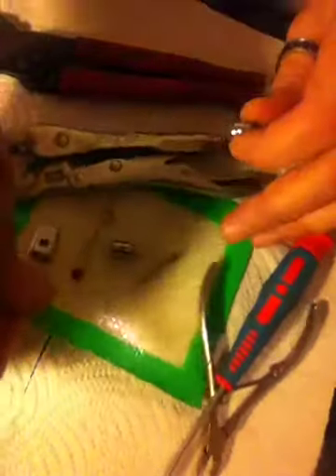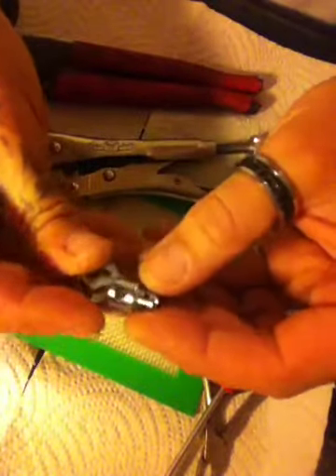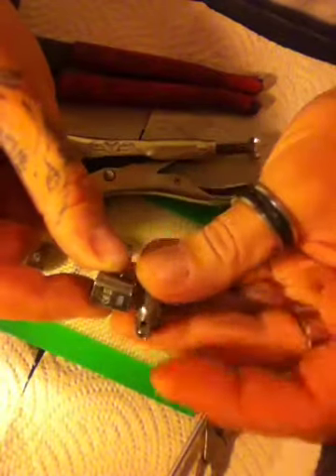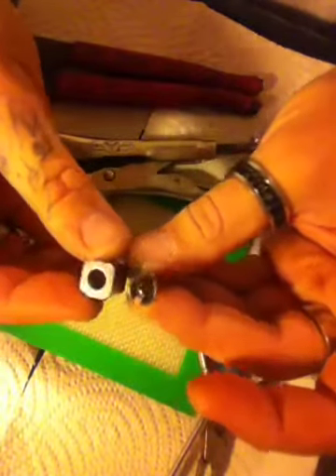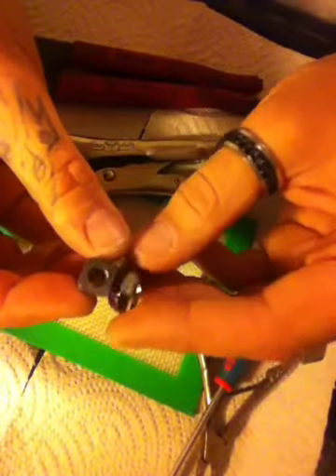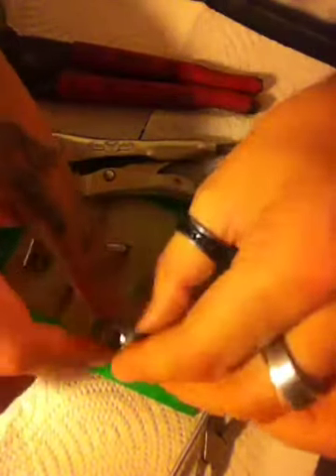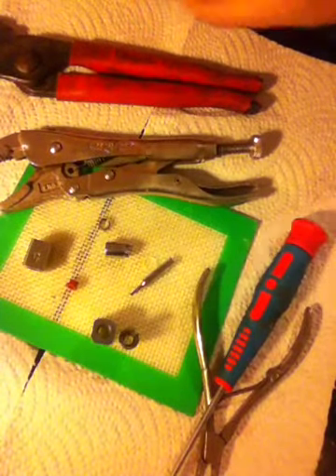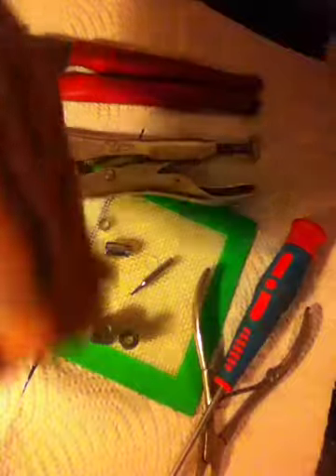And there you go — this is your Kanger Box Mini coil. See how I did that? It comes right apart, which makes this very easy to make a rebuildable coil for. Now some of you already know how to build these coils. I'm not very good at it because I don't have much experience, but I'm going to do one real quick anyway.